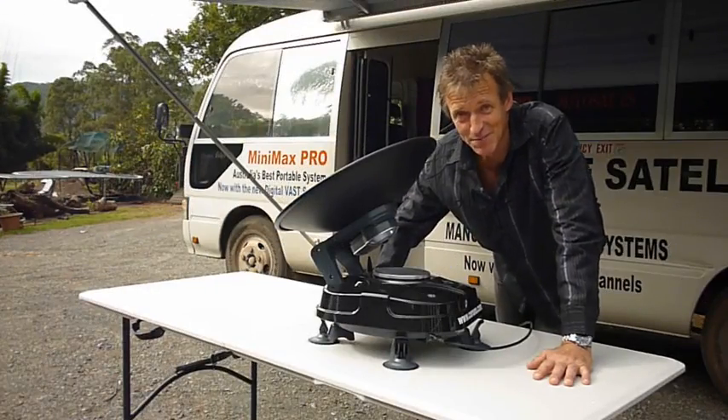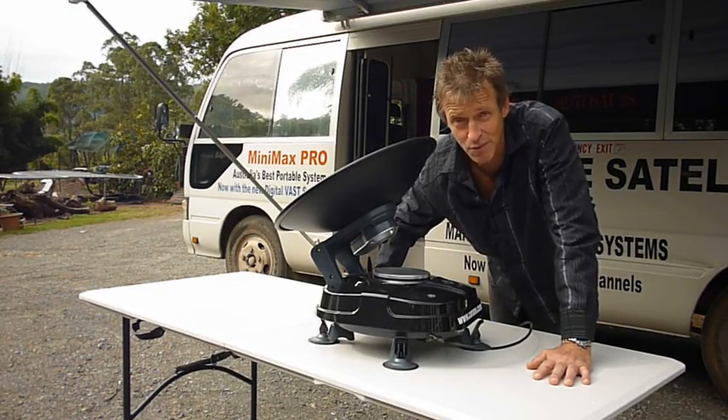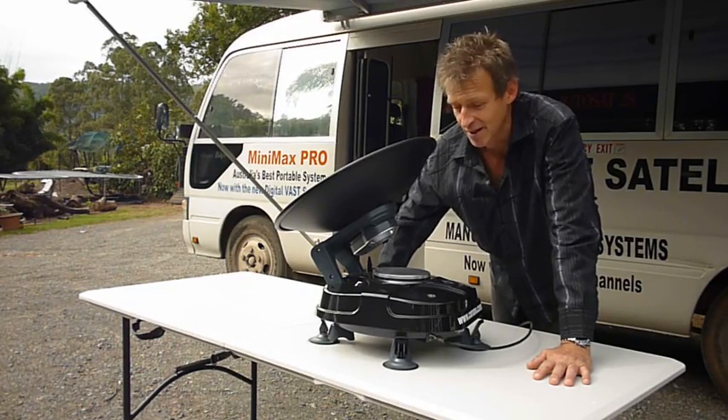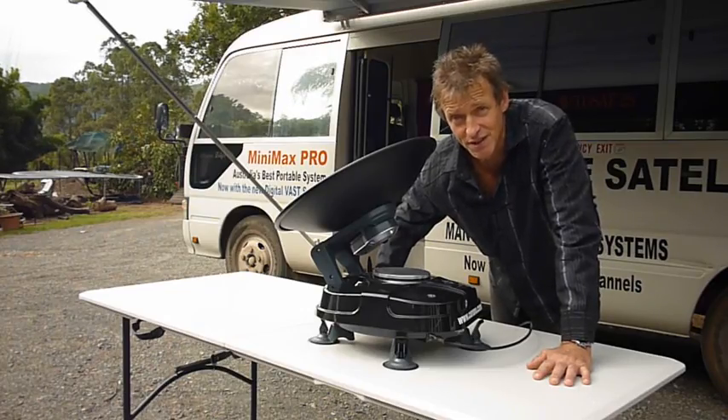This unit has been specially designed for the Australian market. It's also programmed to pick up the Optus C1 satellite, which carries all the free-to-air digital channels. It can also be used for Austar and Foxtel on the Optus D3 satellite.